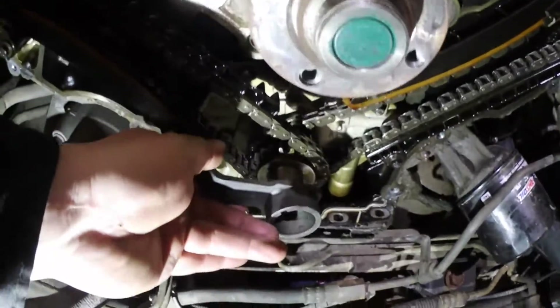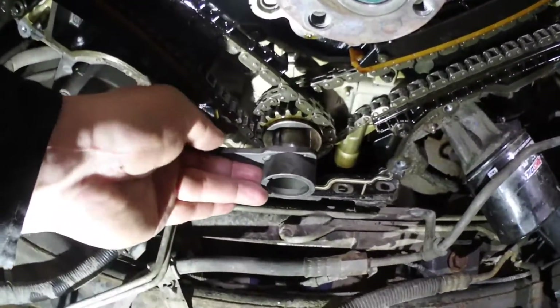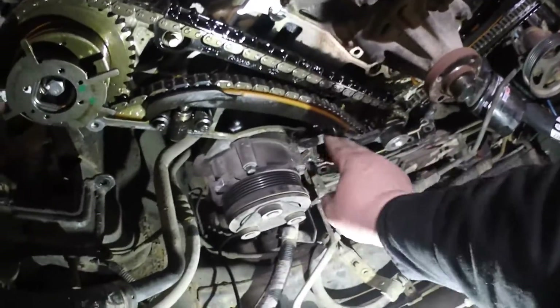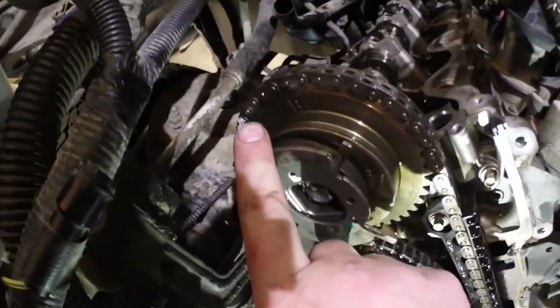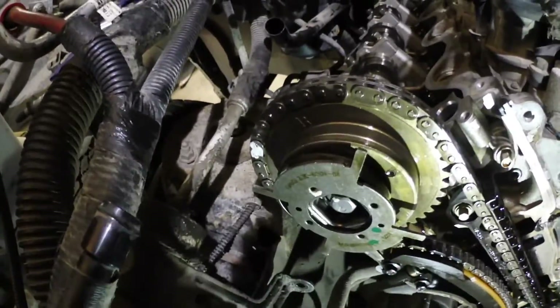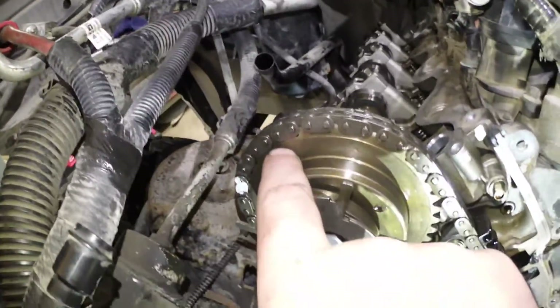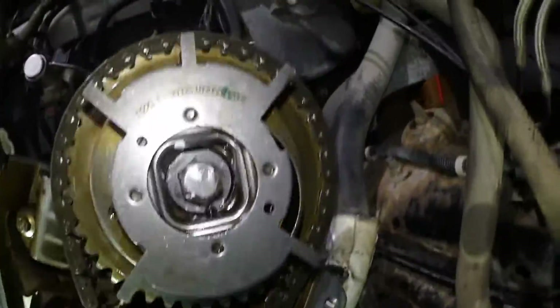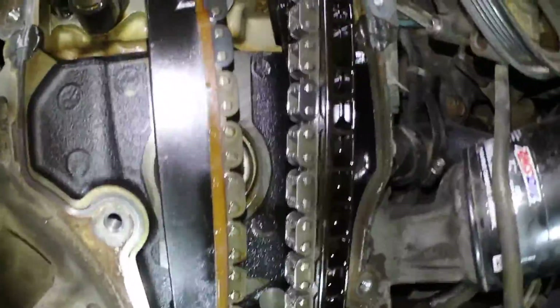This is where it's going to get interesting. Let's put the timing lock into place. We've got the right side here - get some light on the subject. Timing marks are way off. Got the left side there, and the timing marks for that one are nowhere to be found.